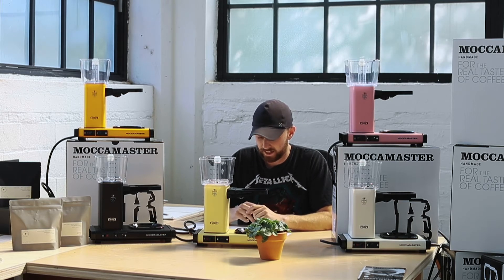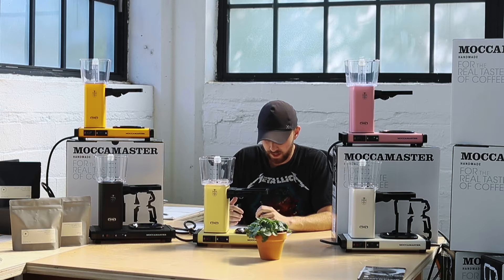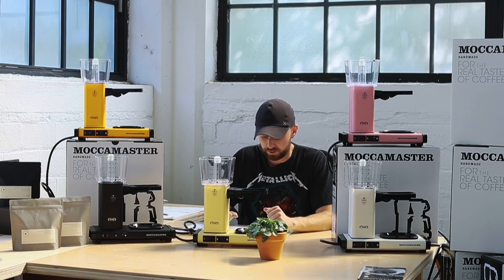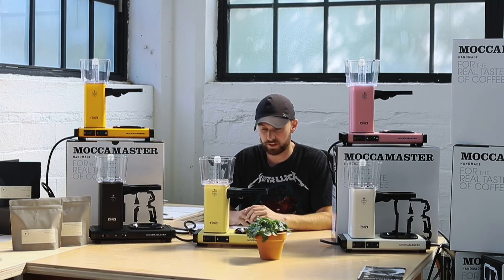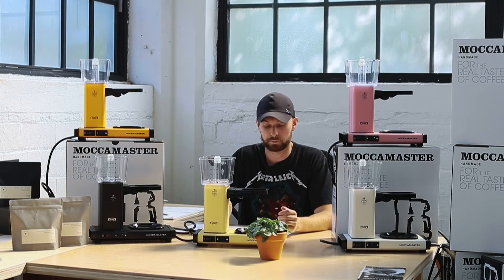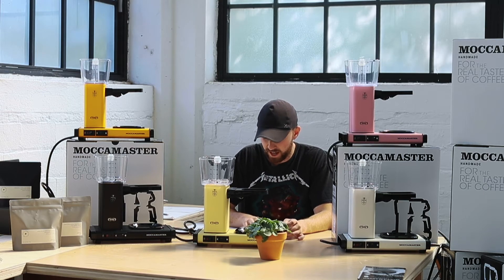We're also looking at percentage of water loss, because some water is going to hang out in the reservoir. We used 500 grams in and lost on average two percent of the water. Two percent in the grand scheme of things makes it really easy for you to plan, and the timing with 500 grams had finished times of...